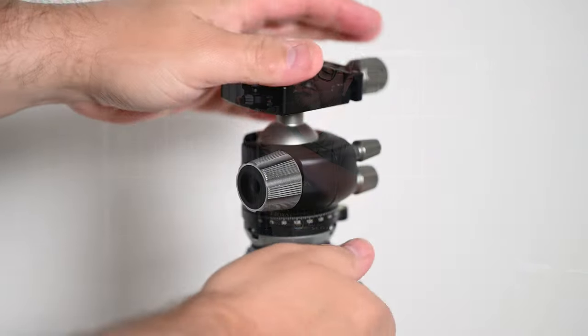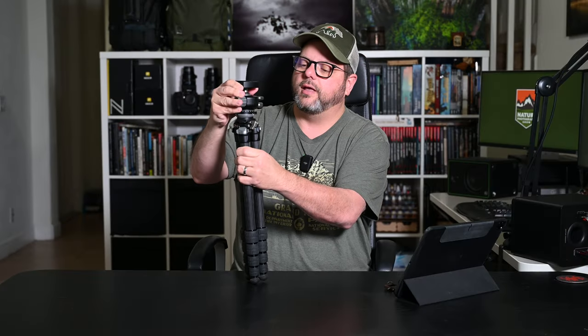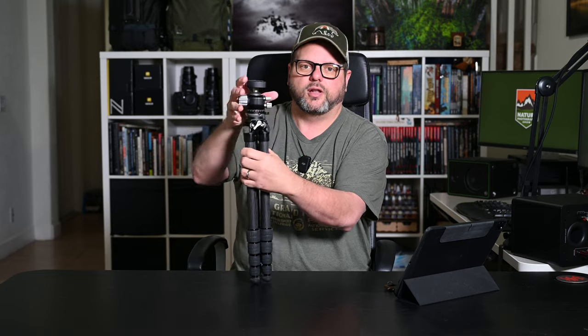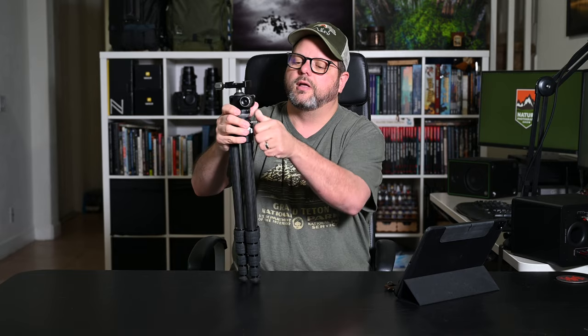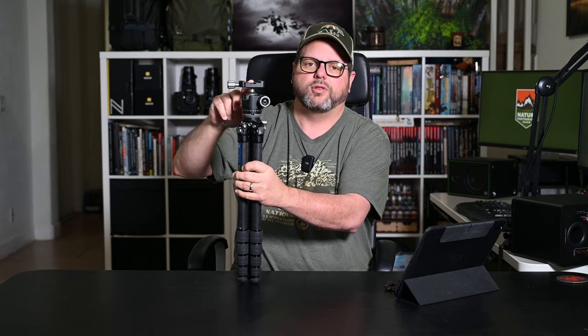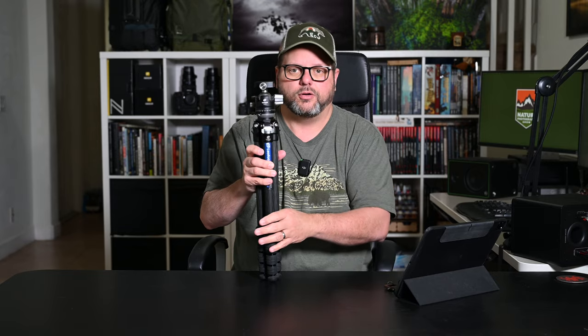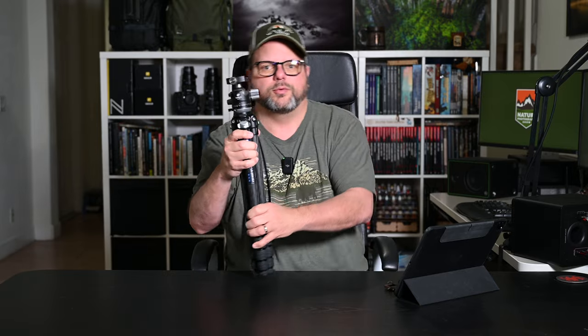The leveling base has a little switch, and then the entire ball head moves. You've got a small level here — you level it up, tighten it back down, and then you're level. You can also use the one in the camera. So you level the base, level the camera, and panorama work becomes really easy. It also works great for video because you can get level quickly — you don't want your video to be sideways.